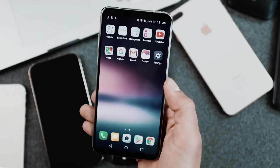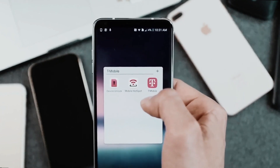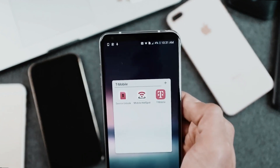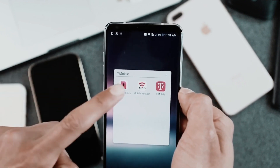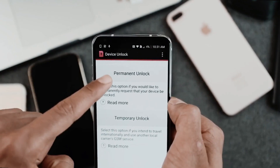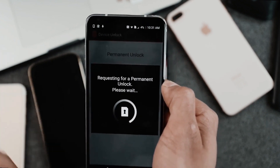I will show you how to obtain this unlock code absolutely free. And if you have a carrier app installed on your phone, unlocking it will be even easier. You won't need an unlock code. Instead, you'll simply wait for a message in the carrier app indicating that your phone has been unlocked.